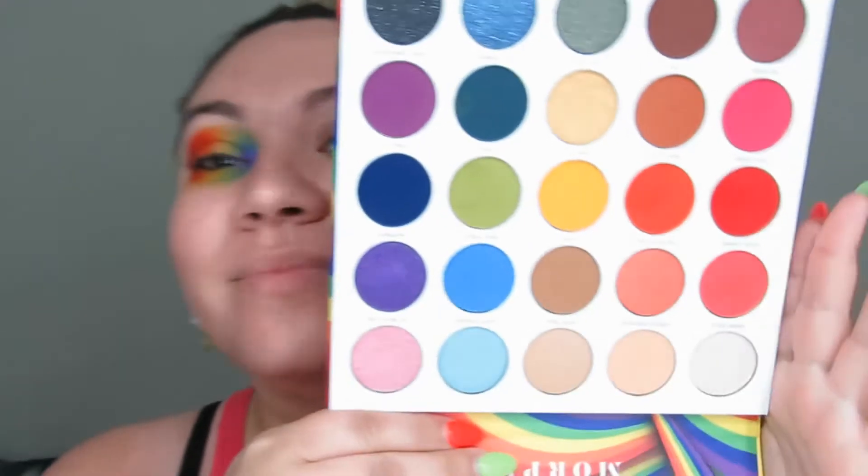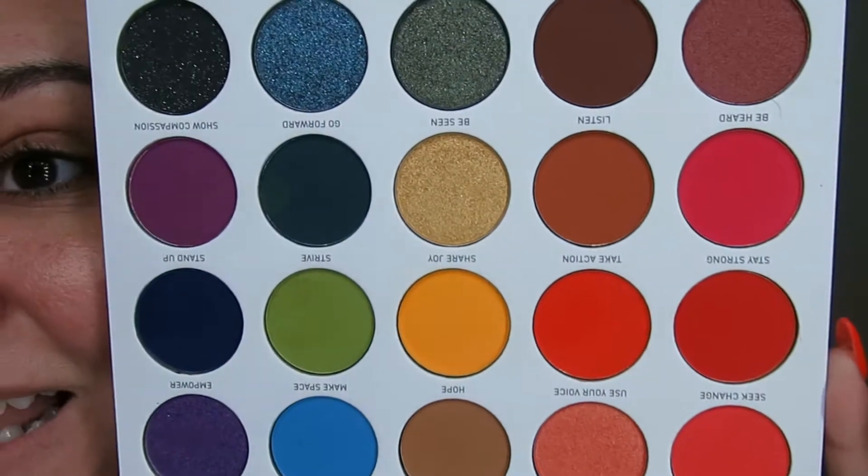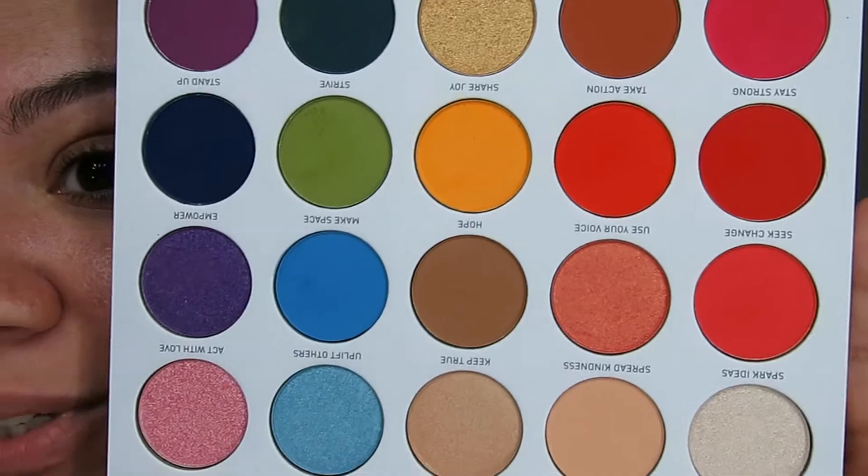My favorite collection of the year is finally here. I grabbed the entire Morphe Pride collection. We have the palette — which I've already used on this eye, but we're gonna use it on this eye. This is what it looks like. It is literally so beautiful this year. It is a little bit similar but also very different to the Pride palette from 2019. They're definitely different palettes, so if you want both of them they definitely won't be the same.